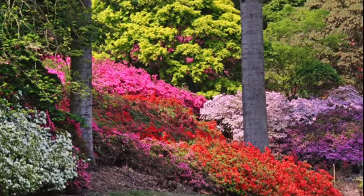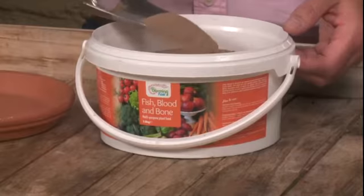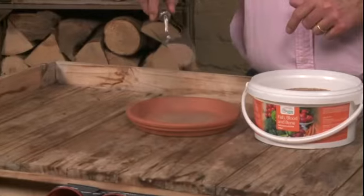It gives balanced growth to all of your shrubs and perennials. As they're coming through the surface of the soil, literally what I do is get a little trowel like this and just dust it on onto the surface of the soil, and then you just fork it into the topsoil.